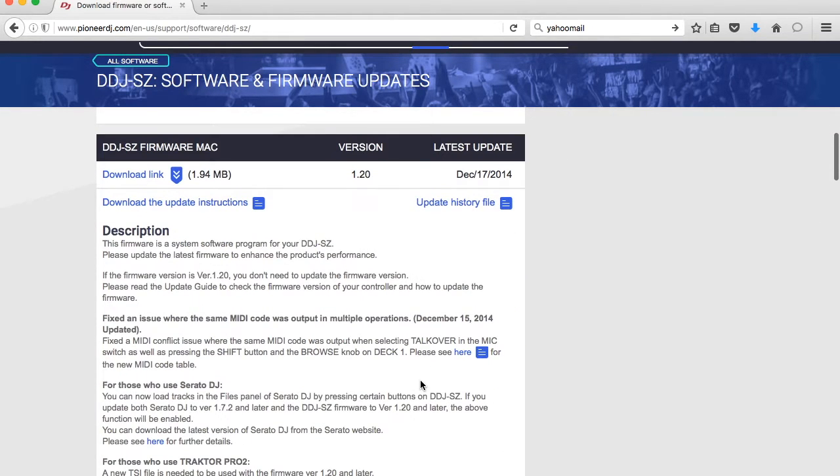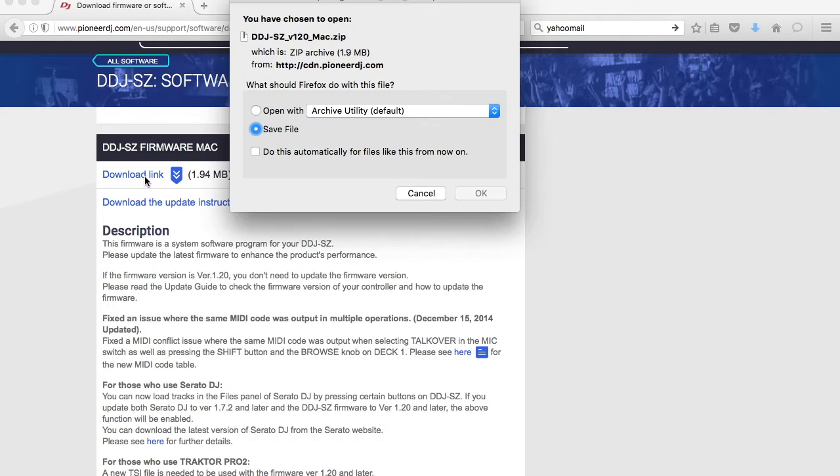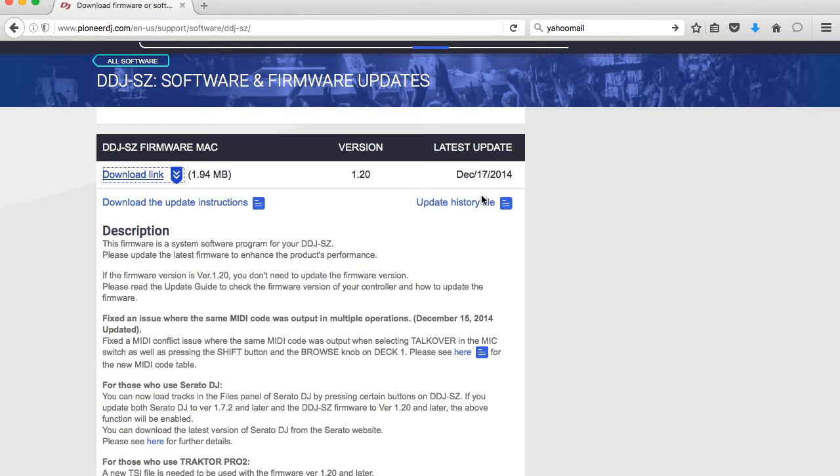Since we're running a Mac, we're going to download the link for Mac. We want that saved — go ahead and save it, and it saves to our desktop.